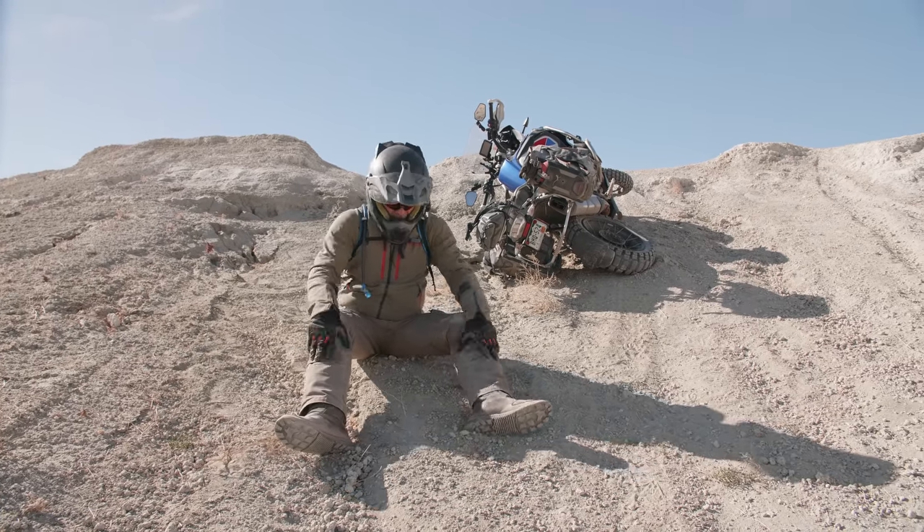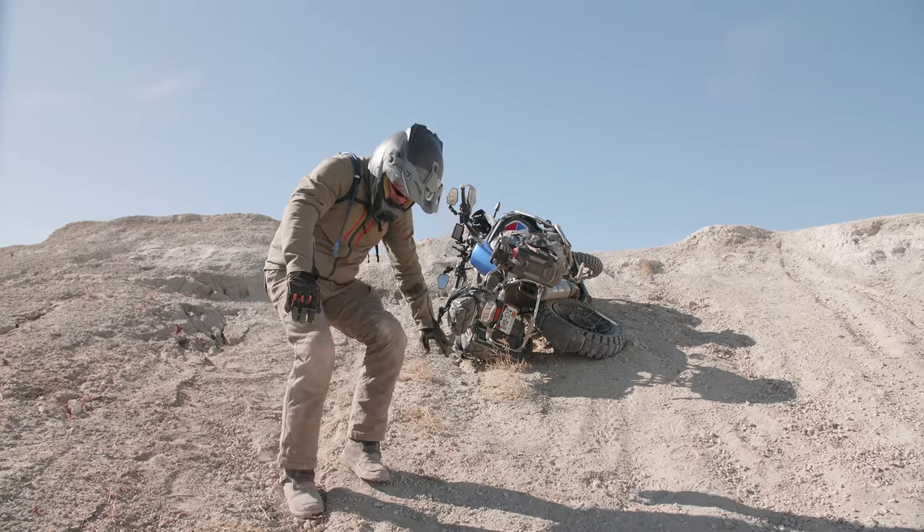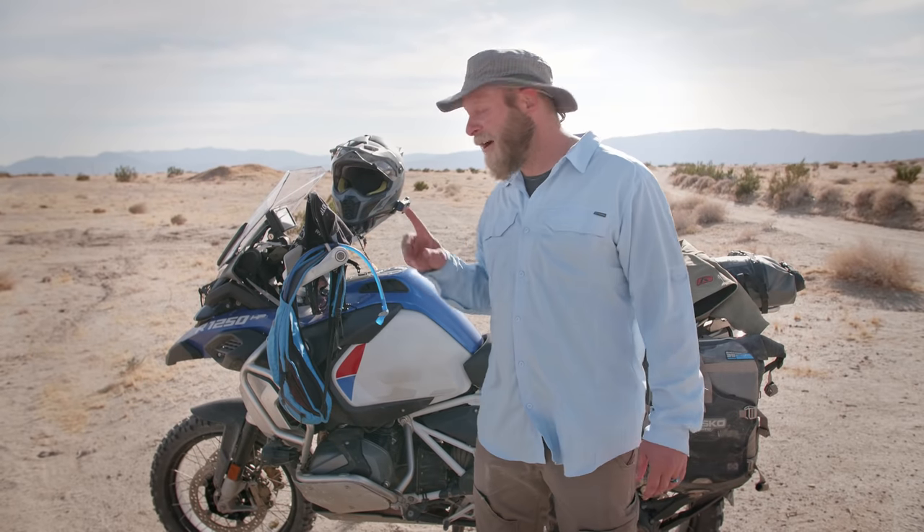If you fail the hill climb, the first thing you want to do — if you fall — just check yourself out. Make sure you're okay. Take a break before you do anything else. Next thing is, walk over and shut your bike off.